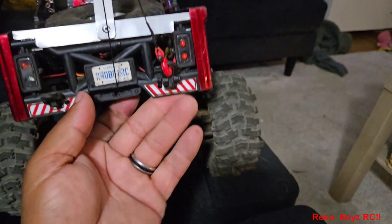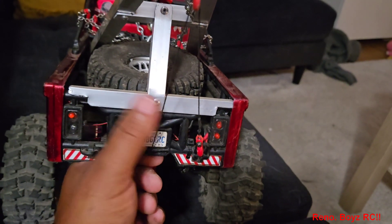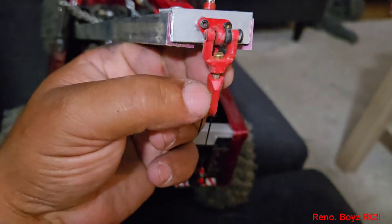The winch comes out of the bottom here. What I did was change the winch line — this is 40-pound spider line, and I have it just through the shackle, but you can take it off.